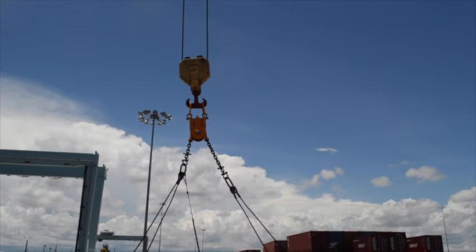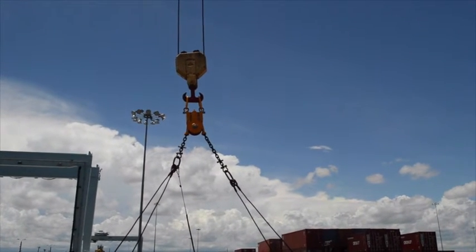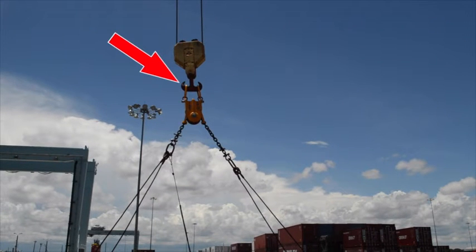The centralizer is easy to operate and use. It is positioned between the crane hook and the top of the spreader slings. It is activated only when it is needed.